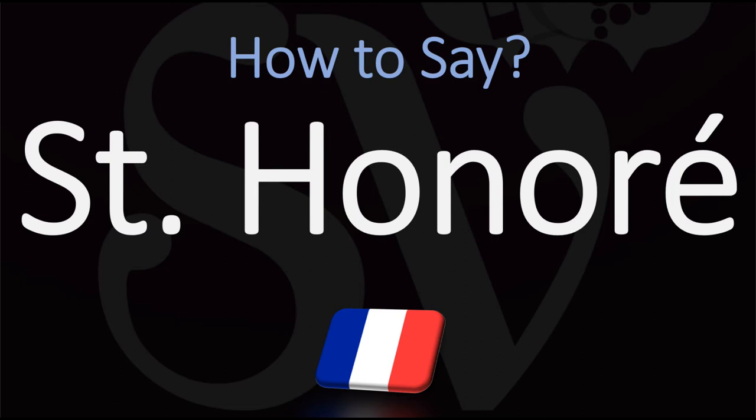We are looking at how to pronounce Saint-Honoré. Saint-Honoré is how we would say it in France, but it'd be fine in English or American to say Saint-Honoré.